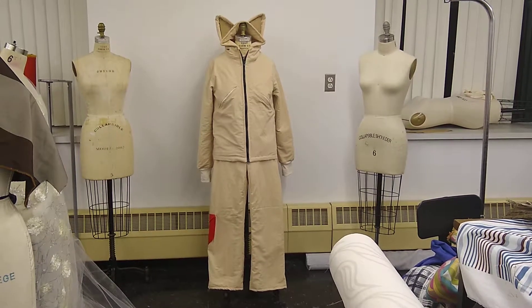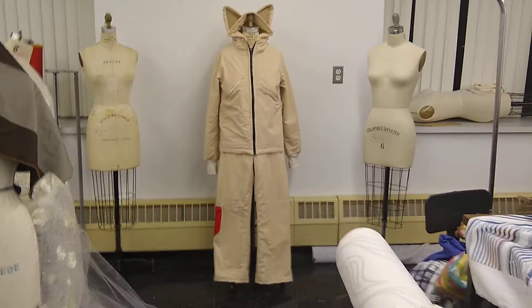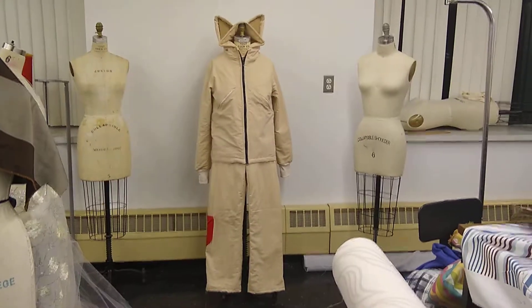Hey y'all, so I finished my first muslin for my first garment. I just want to take you through it.